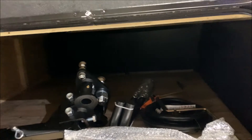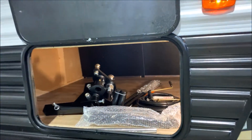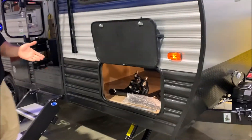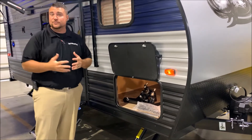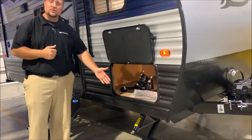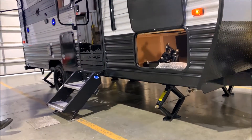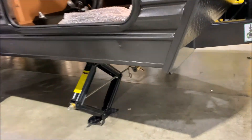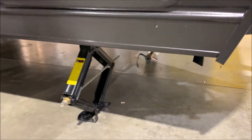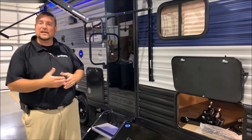This is a sold camper, so it is prepped. You'll notice there is a weight distribution hitch in here, which is an optional upgraded feature you could add. It will come with your 25 foot detachable power cord and all the handles and cranks. We have four stabilizer jacks — two in the front, two in the back. There is also an LP quick disconnect right up front. So if you have a portable gas grill such as a Coleman, you can plug it in right there and use the gas on the camper instead of taking an extra bottle with you.